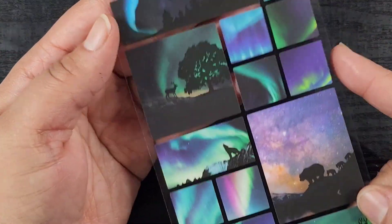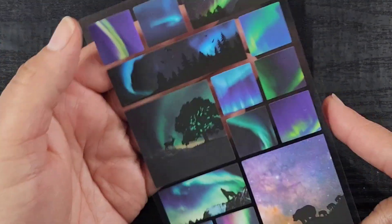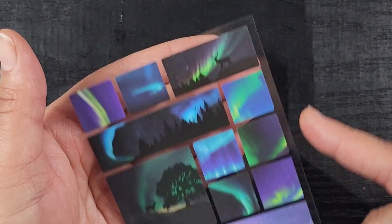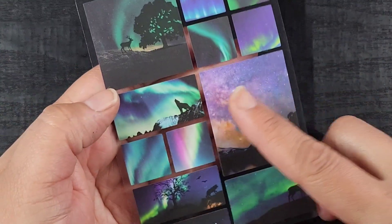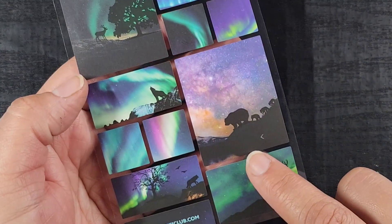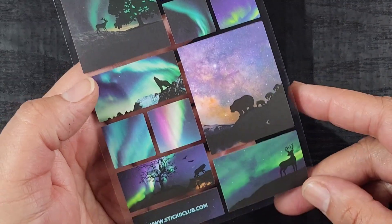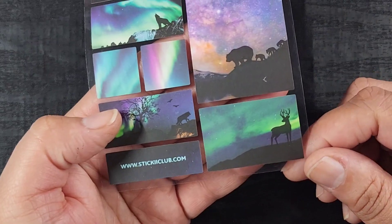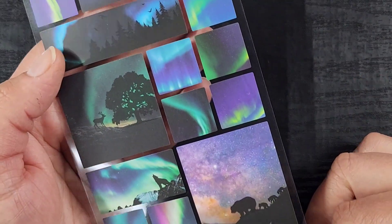Also from Stickii Club, we have these aurora borealis little vignettes. There's a deer as the through-line, and then we have a wolf — really pretty — and this bear with her three cubs. My little mama bear. There's another little wolf down here and another deer. How fun is that? These are nice — genuinely very good and I love that.